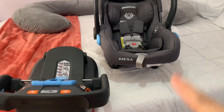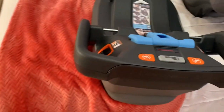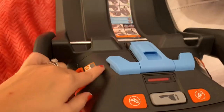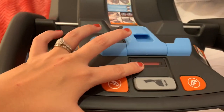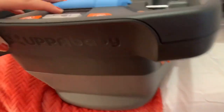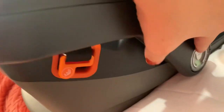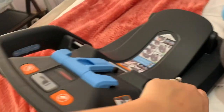I went ahead and took the car seat off the base to show you all how the base looks. There is a bunch of indicators right here — you can see it's red whenever it's latched on, and it turns green. There are more indicators right here and over on this side too.